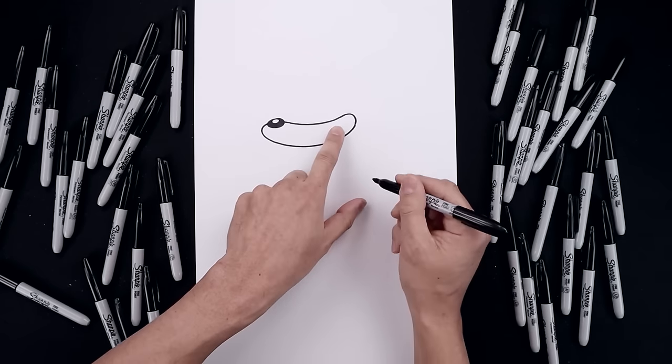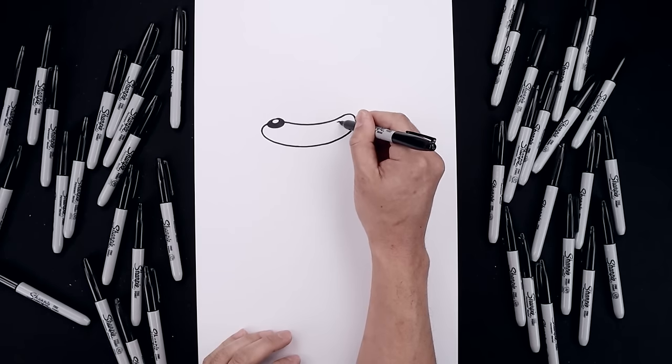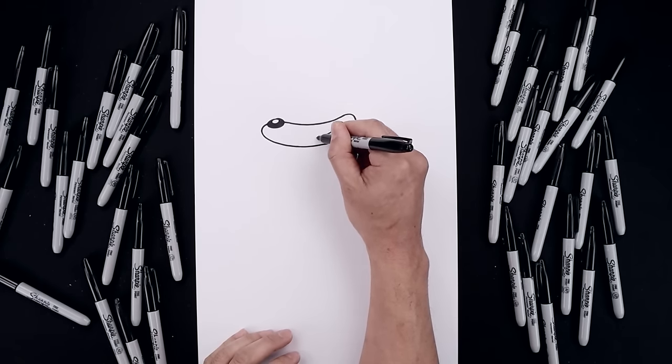Let's shift the mouth over towards the top right. Starting up here we start with a bracket and then from the center of the bracket, curl the mouth coming down and then in.